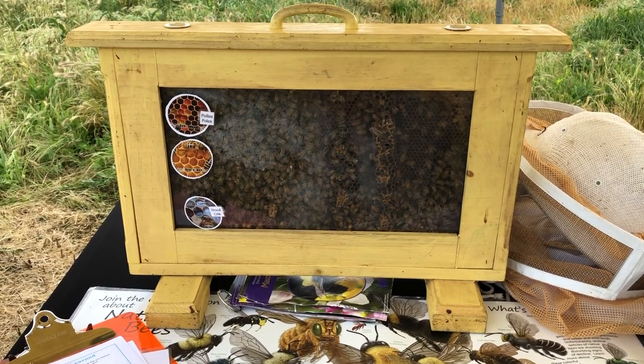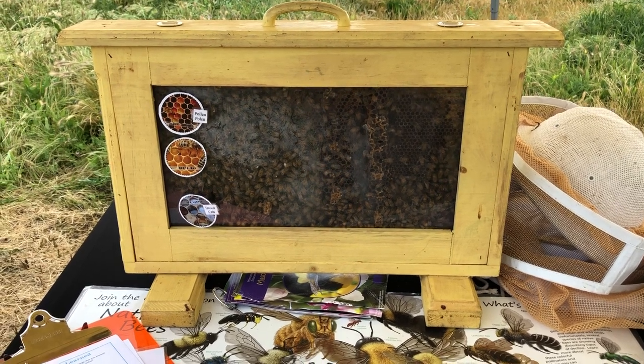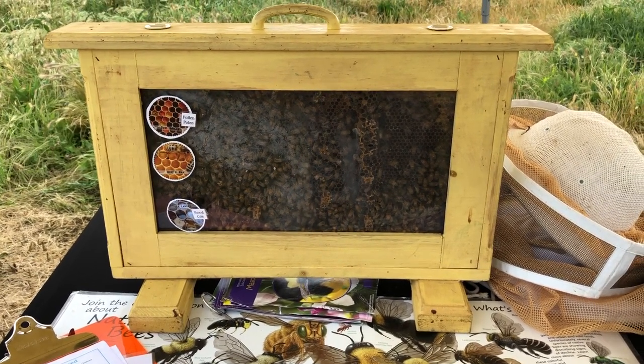So that is the bees and beekeeping station at Bee Week — feel free to use our ideas, send me pictures, and let me know what works for you!